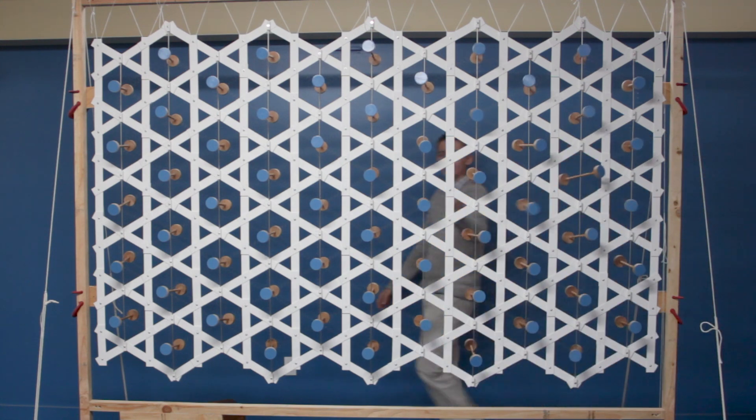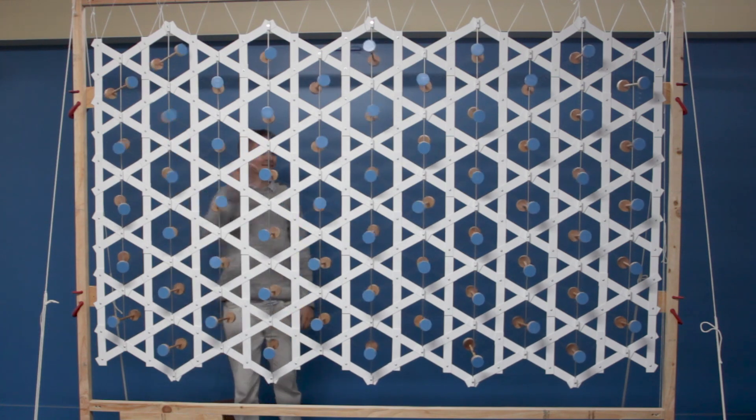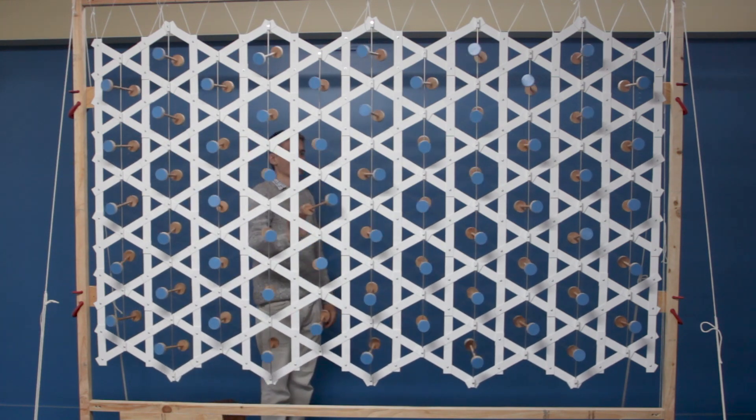And that's it — the sculpture is assembled. It's been a satisfying three days. I think it came out well. I'm proud of it.